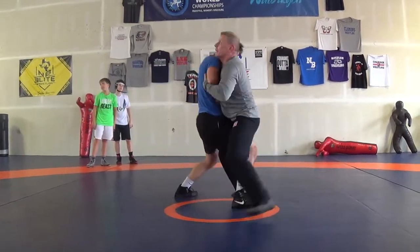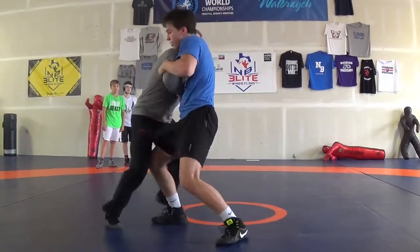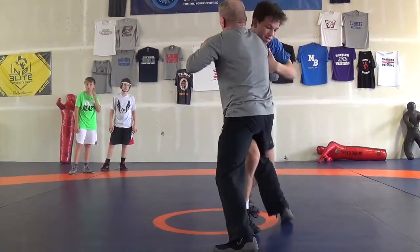Push back. There you go. Now we're wrestling. We're going to get the push and pull pretty hard here. Try to keep the pressure. Get this in. Work.